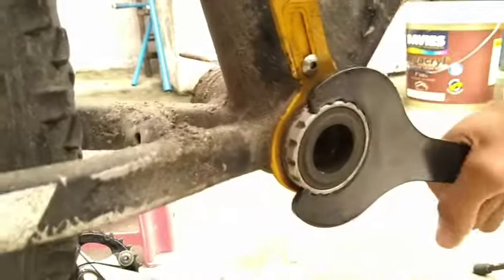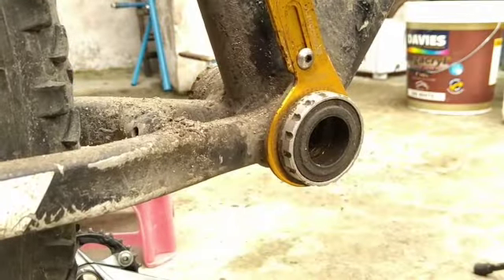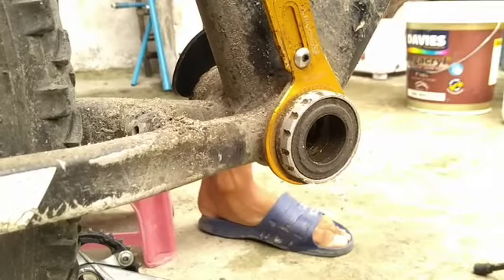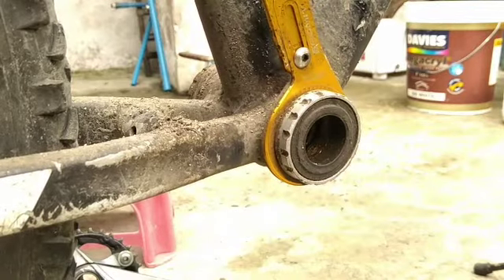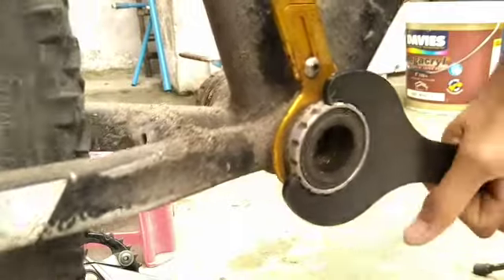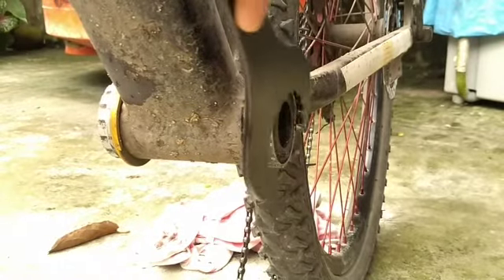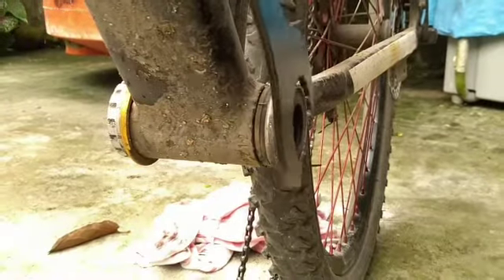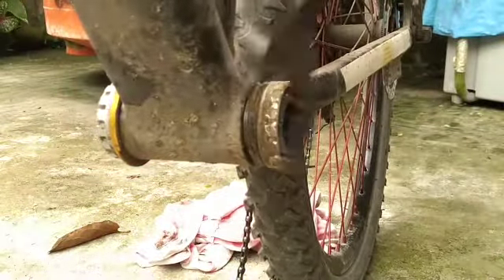This is the clip where I am trying to remove the bottom bracket. It is so hard, so I remove the left side first before the right. So I have come up with just removing the left side first. To remove it, just rotate it clockwise by the bottom bracket spanner.